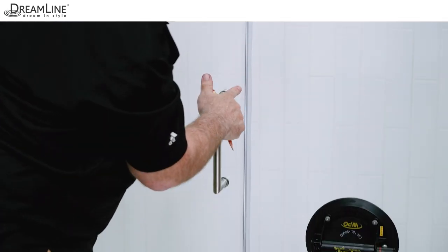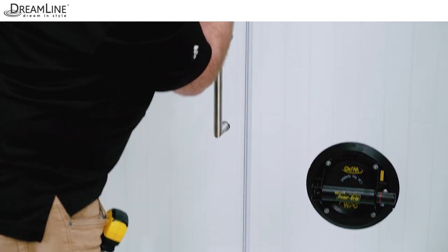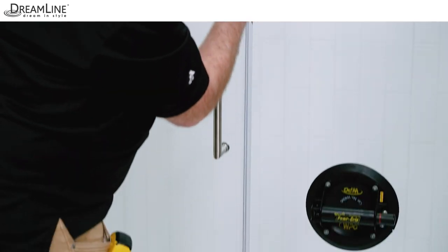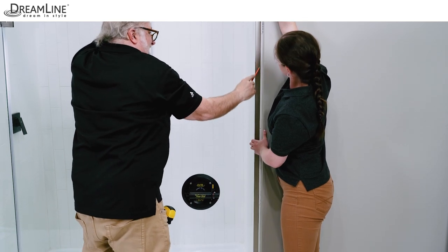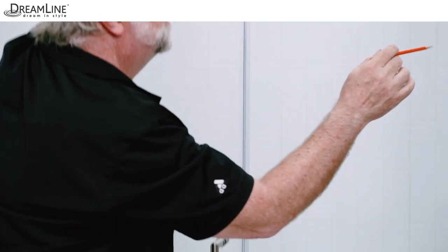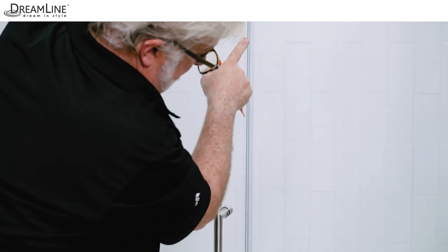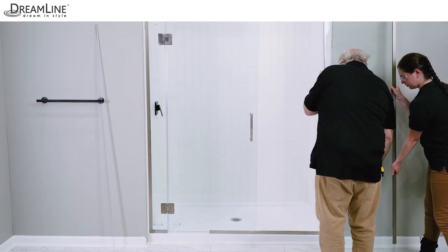Carefully close the door against the strike vinyl. Be sure the top edges of the panel glass and the door glass are even. Mark the vertical U-channel at the top edge of the glass to get the cut line. Line the panel glass up so the strike vinyl meets the door glass evenly from top to bottom. Hold it in that position and mark the outside edge of the vertical wall profile on the wall. It is more important that there is a tight seal between the door and the vinyl than for the panel glass to be perfectly plumb. Carefully remove the panel glass, remove the U-channels, and safely set the panel aside.